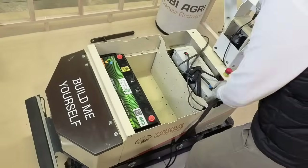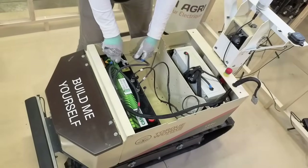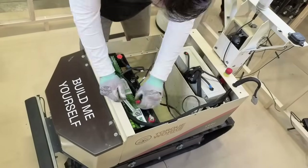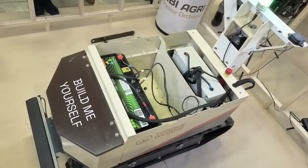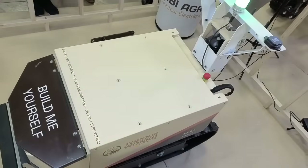Finally, I can install the battery, or two batteries if I have chosen the extended autonomy option. Then we can power up the robot to check that all the actuators are working correctly. Once the checks are complete, I can close the box and finish installing the rear hinge.